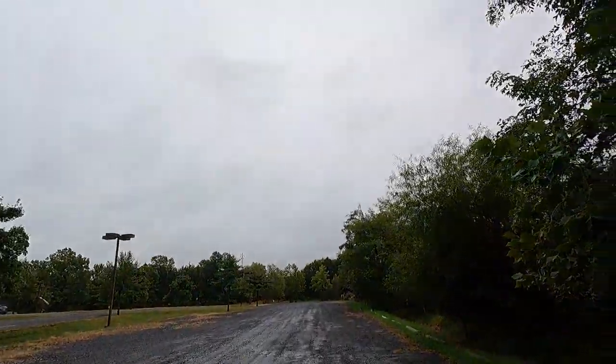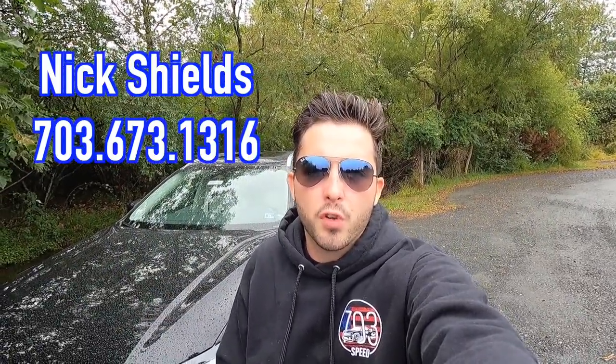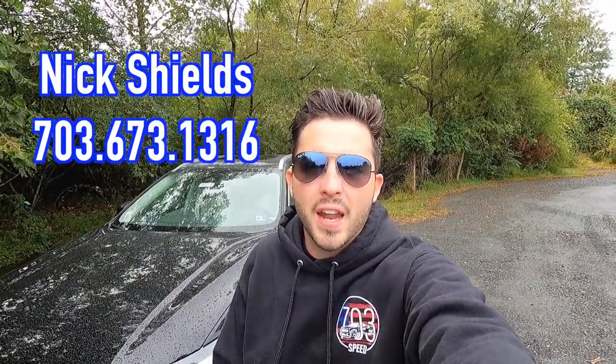What's up YouTube? I hope each and every one of you guys are healthy and having a great day. It is a rainy day outside here today, but that is not stopping us from reviewing the 2023 Volvo XC60 B5 All-Wheel Drive Plus. Huge thank you to Nick Shields over at Don Beyer Volvo Cars of Dulles, Virginia for allowing me to do this review for you guys today.